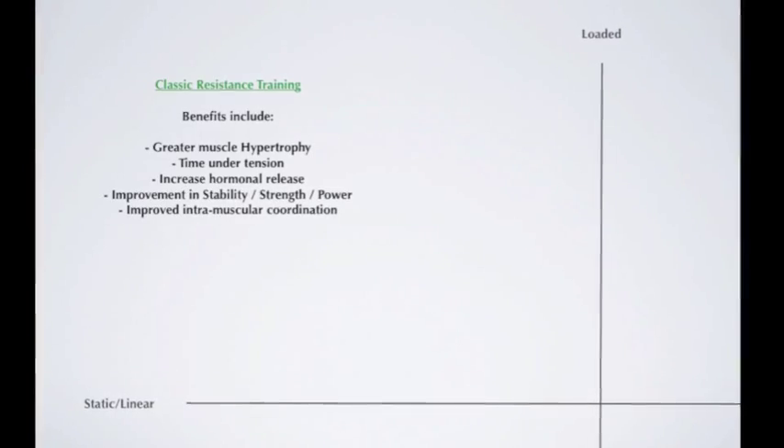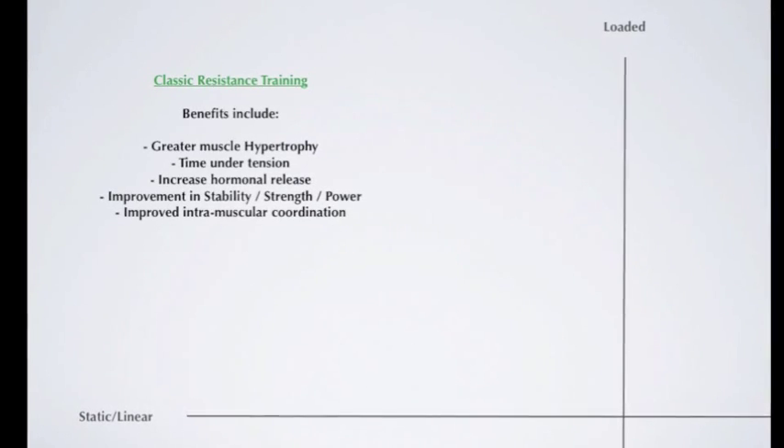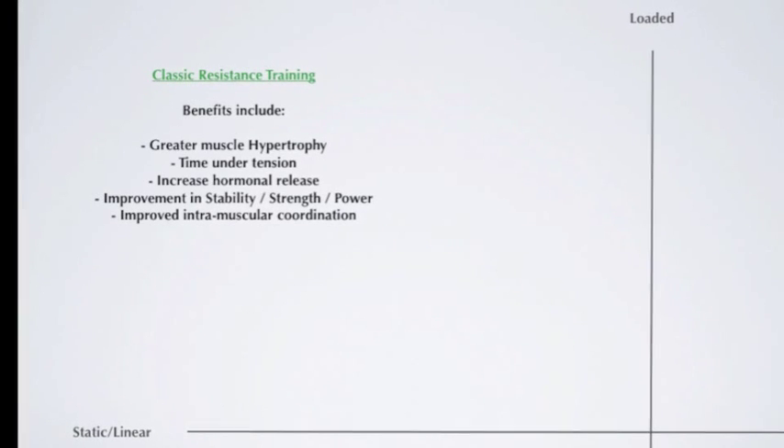The upper left quadrant is loaded and linear, representing classic strength or resistance training. There's been a lot of research showing that resistance training has a large degree of positive adaptation and is necessary for many individuals — particularly for its effects on bones as we age and on the neuromuscular system. The classic example is a deadlift.